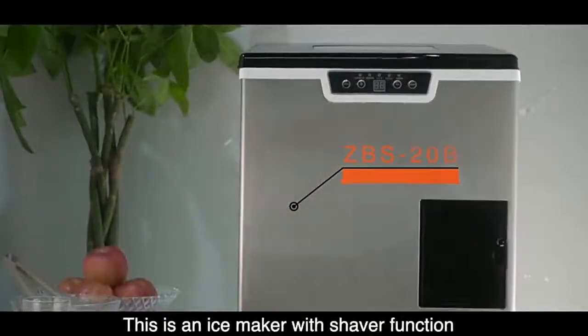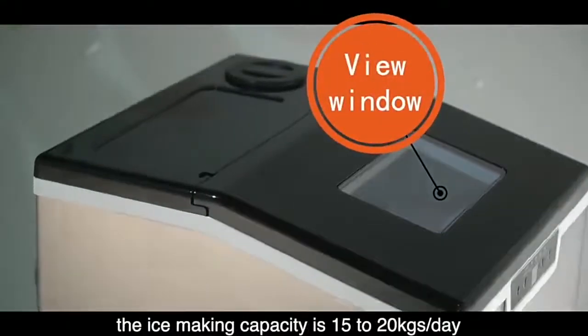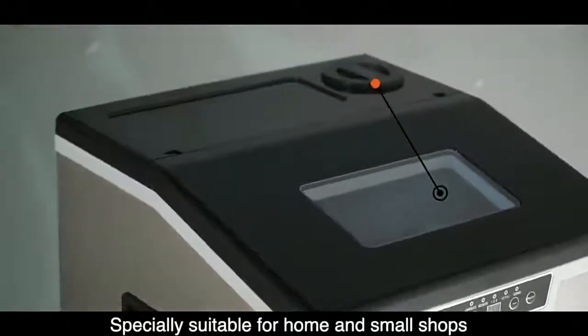This is an ice maker with shaver function. The ice making capacity is 15 to 20 kilograms per day, especially suitable for home and small shops.